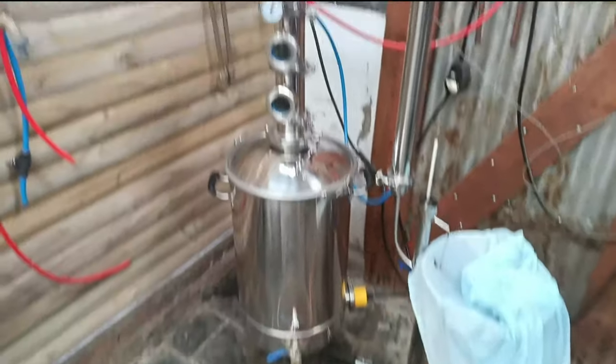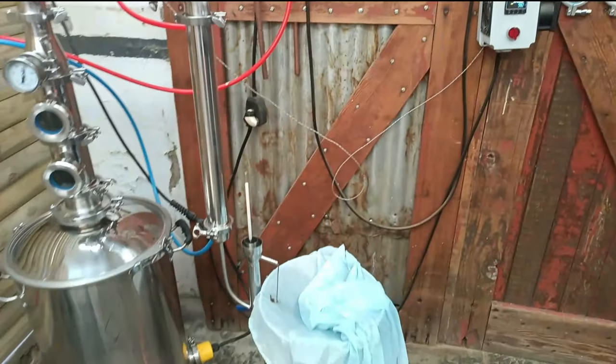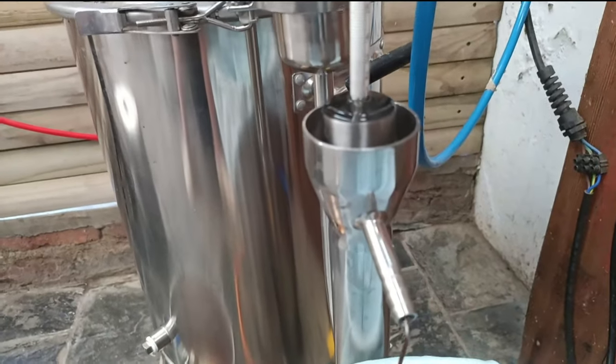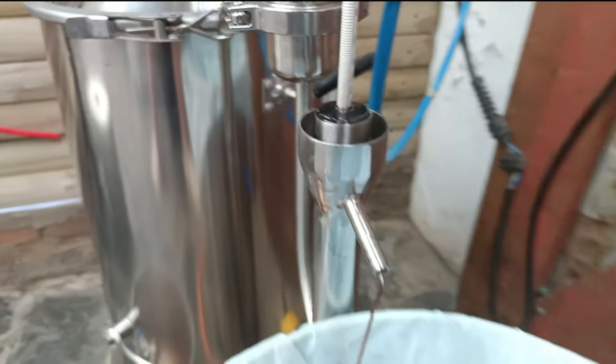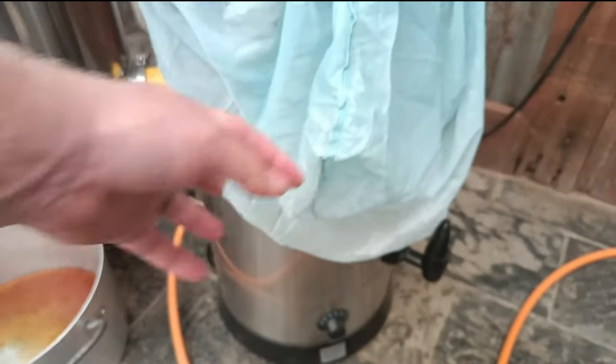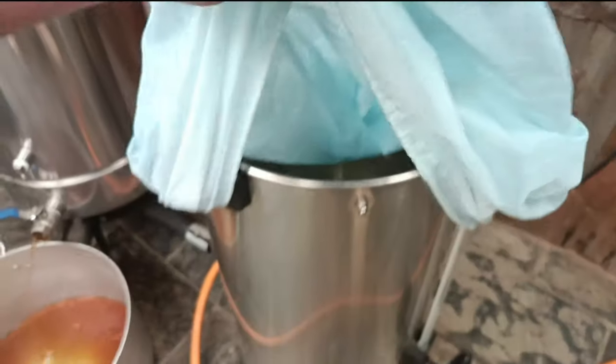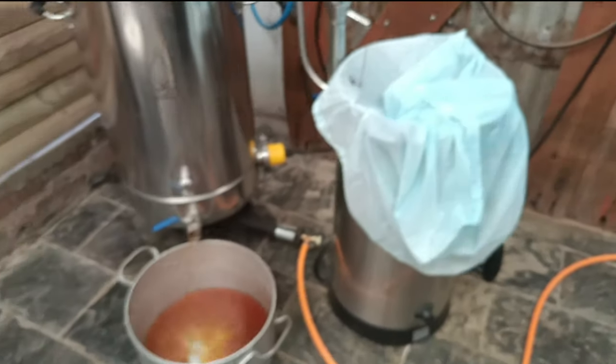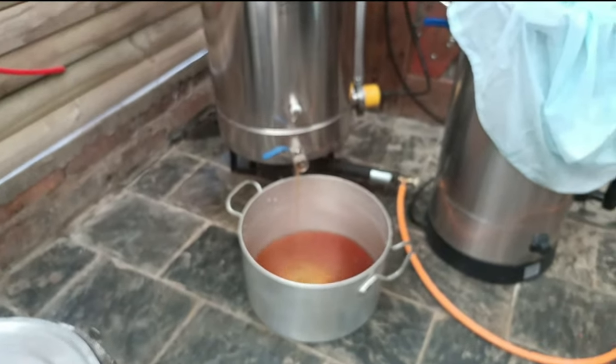With the first stripping run complete, we're just going to quickly drain the still. We collected low wines all the way down to roughly 10% in this bucket over here. We have about 15 liters of low wines sitting at approximately 55%, so it's time to start draining it.